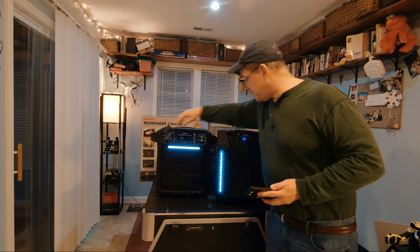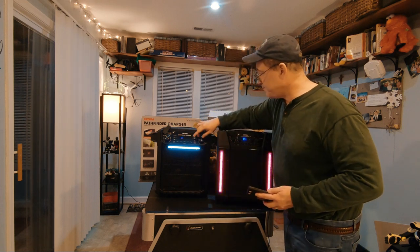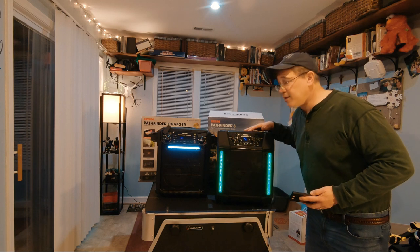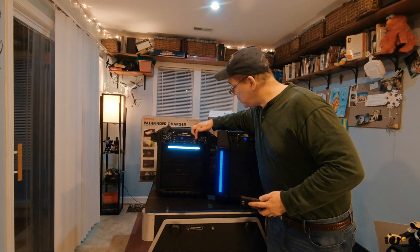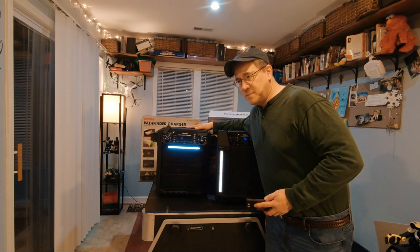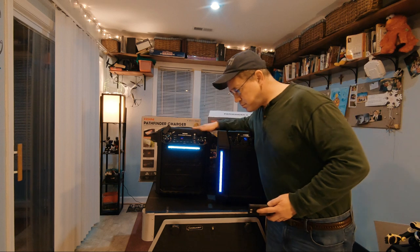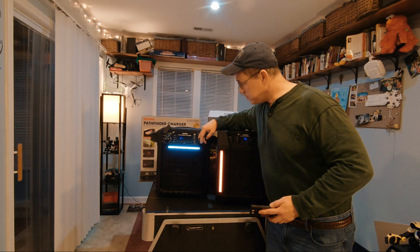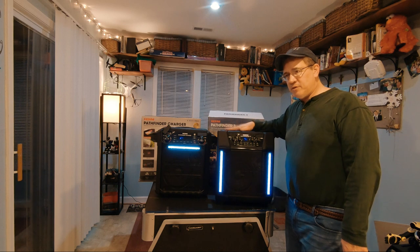Let's also listen for background noise. I'll turn the volume down on one and up on the other — you can hear some noise coming from the speaker. Turning it back up, you can hear that noise coming out. It seems like I hear more background noise from one than the other — the Pathfinder 3 appears to have a higher-pitch background noise.